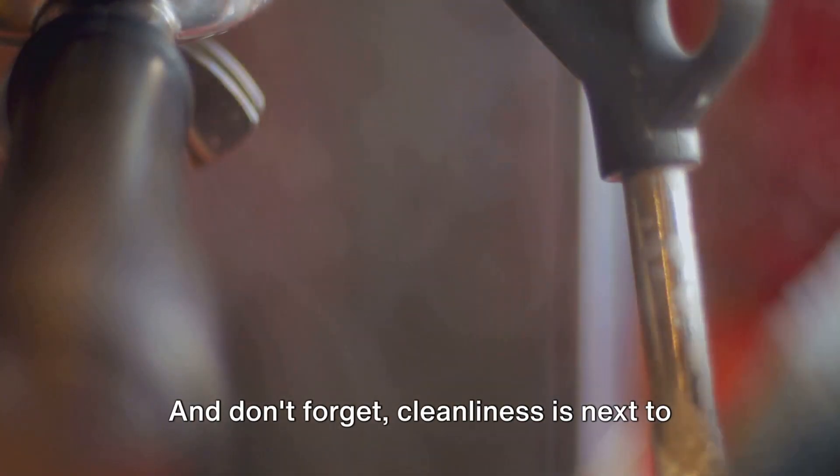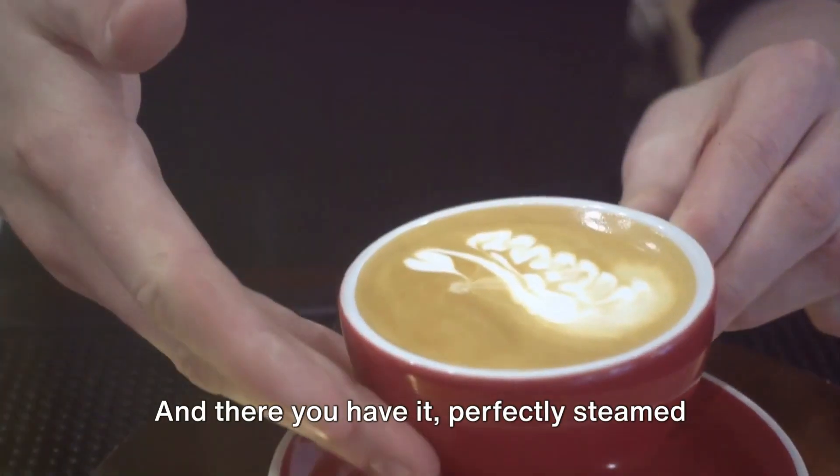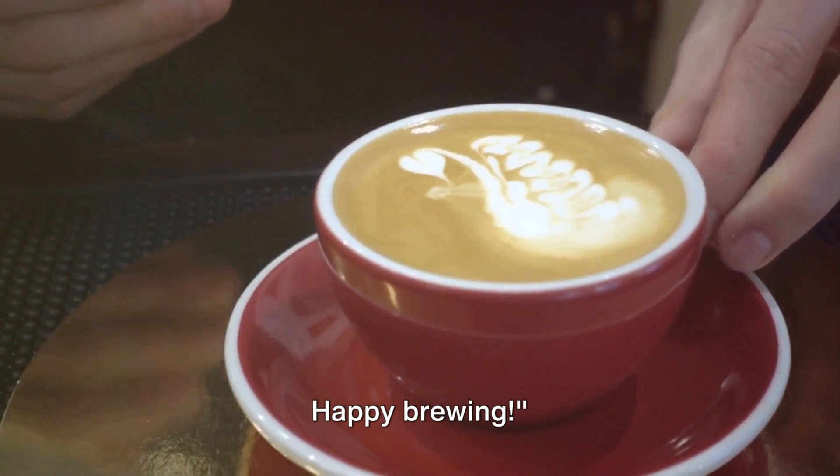And don't forget, cleanliness is next to godliness — clean that steam wand after use. And there you have it, perfectly steamed milk for your coffee. Remember, practice makes perfect. Happy brewing.